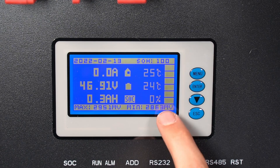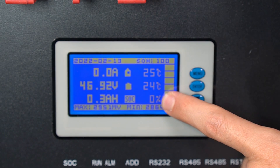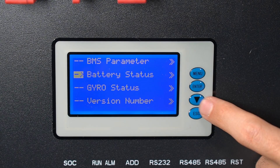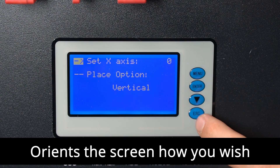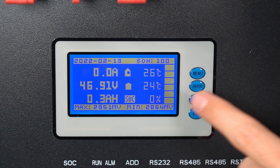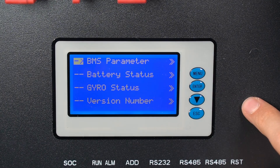The Trophy screen shows the max and minimum cell voltage, current on top, pack voltage, state of charge, amp hour capacity, percentage capacity, and temperature. Pressing menu gives you BMS parameters, battery status, gyro status — I don't know what that is — and a placement option for vertical orientation, so if you change the orientation you can adjust it here. This screen is better than the Jakiper and better than the SOK right now, and it shows more information than the EG4.